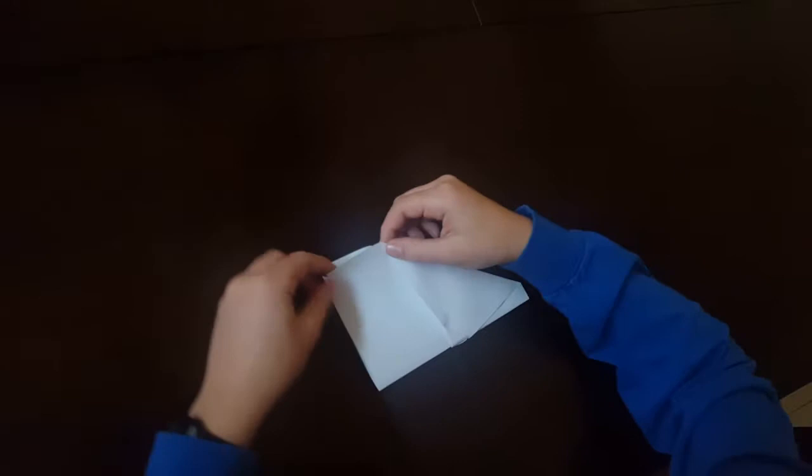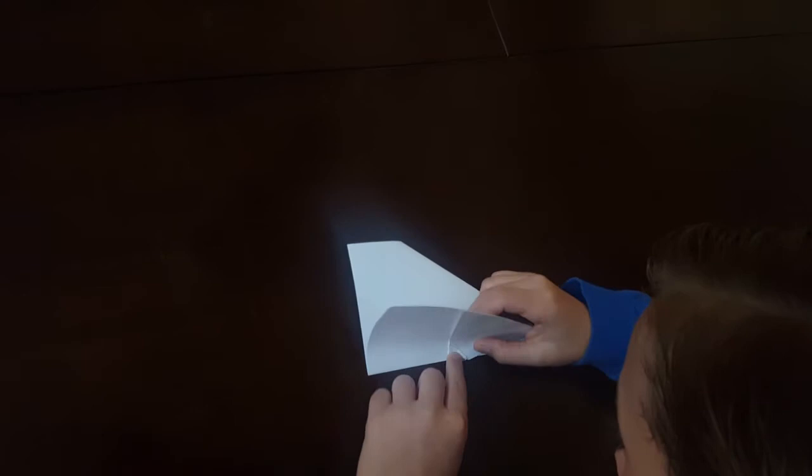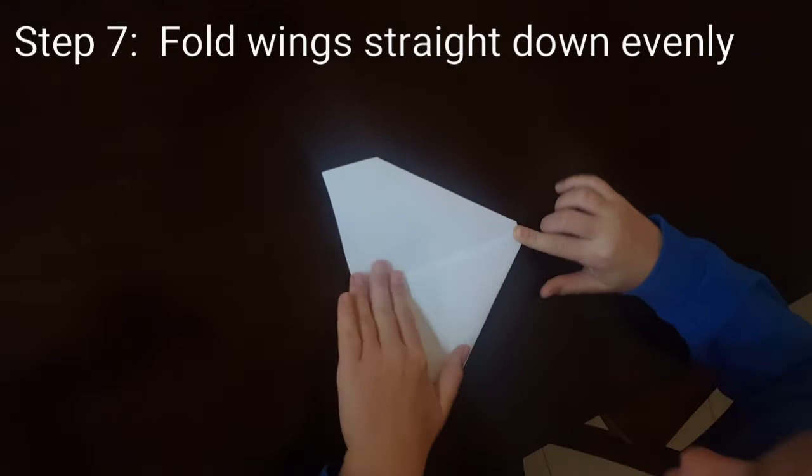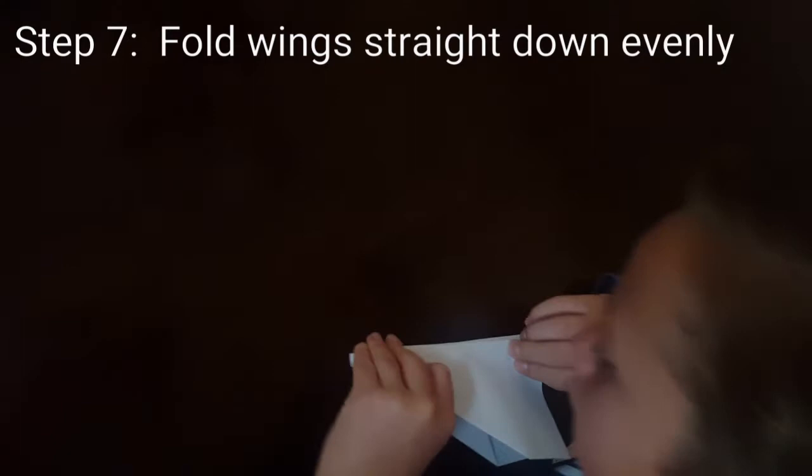Fold it down — not too big, not too small, just right. Fold it down.